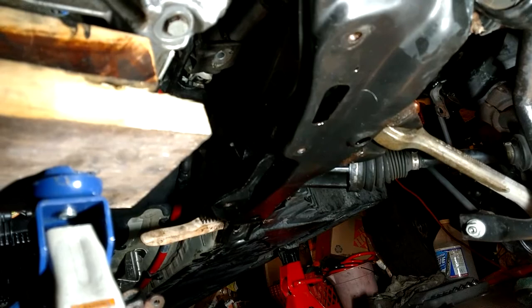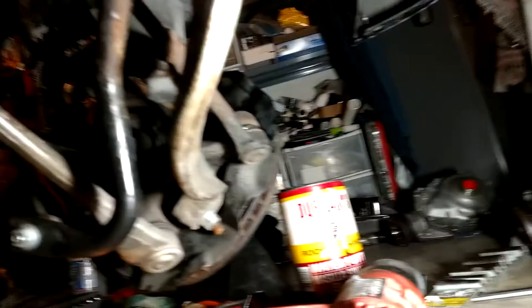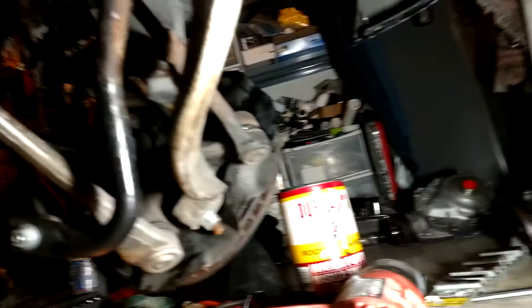It's out. Now I'm going to try to get the new one in. I verified they are exactly the same - same numerical ratio drive, which is of course a good thing. Hopefully it goes in easier than it came out.